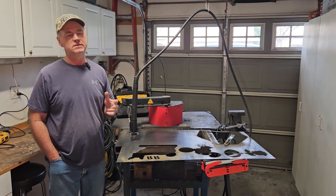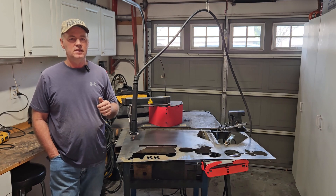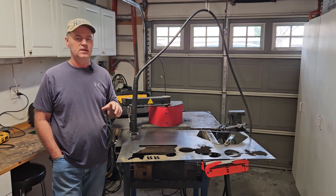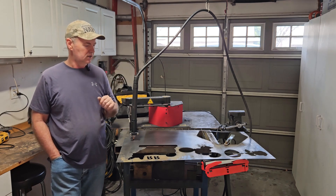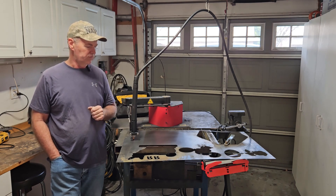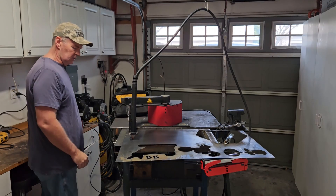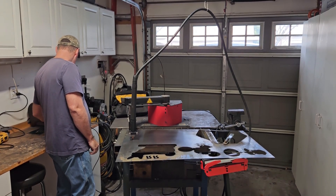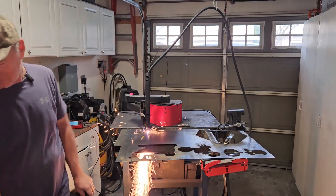Still too big. But it lined up well enough, so that shouldn't be a problem - still got to do it. Then we'll cut that out. All set up and torch is ready. Let's see what happens.